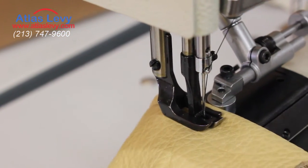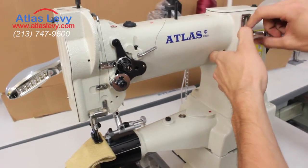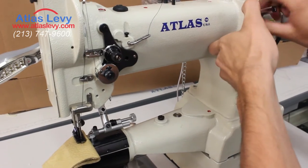The stitch regulator for the machine is right here, and you can just push this down a little bit and then turn it clockwise to make the stitch smaller, or counterclockwise to make the stitch bigger. Let me make it maximum size real quick.